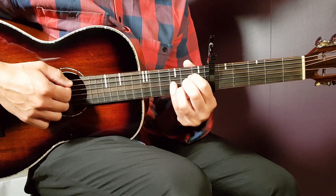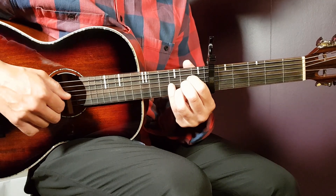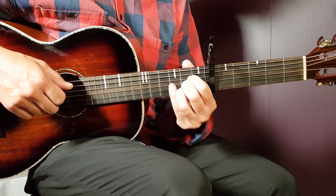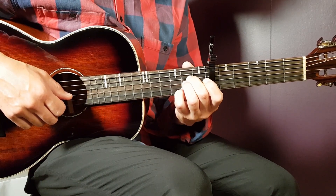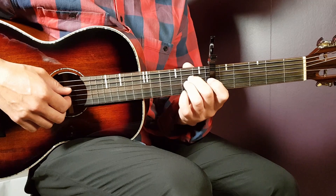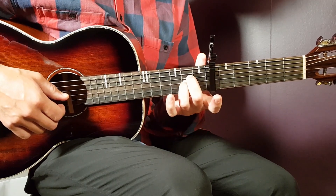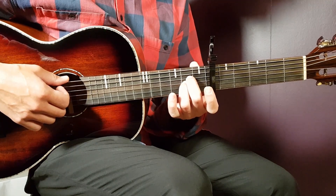Let's start with A — it goes open A, second D, second G, second B, and open E. If you think that's too many fingers in one small area, you can go with the sus version as well. That means you take away the second fret B string and make that open, so it's only two fingers. Everything else is the same. So that would be the A.